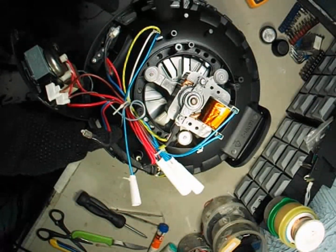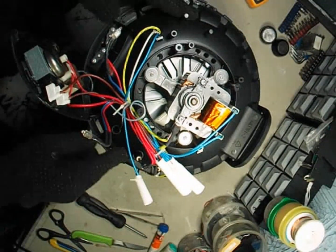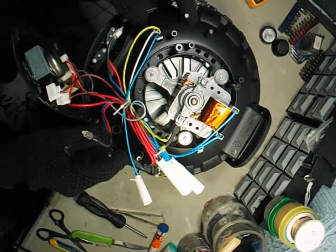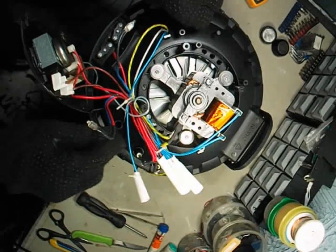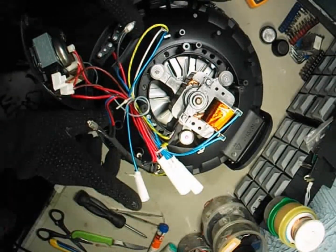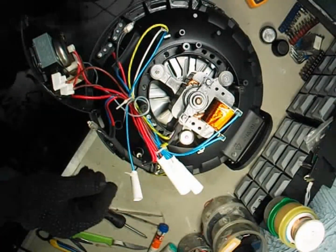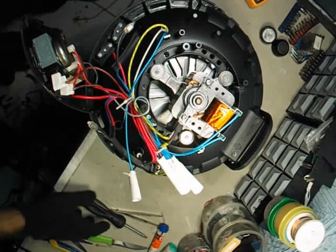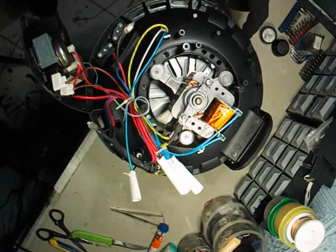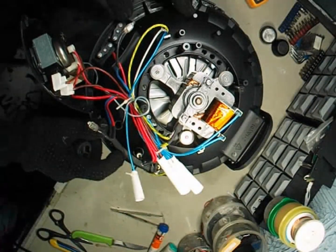Here's the part we were looking for — the thermal fuse. This isn't a normal fuse like the one you find in plugs or power boards. It's wrapped in a heat-protective sleeve and designed to handle high temperatures, usually up to 250 degrees Celsius. When the air fryer gets too hot, the fuse opens automatically and cuts the current to the heater, preventing damage or fire. That's why it's one of the most important safety components inside any air fryer. We'll carefully unscrew the holder that keeps the fuse in place.